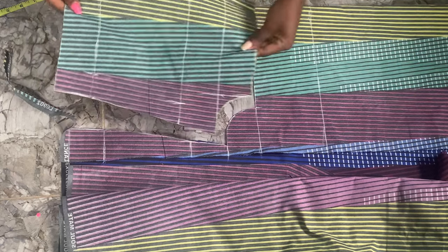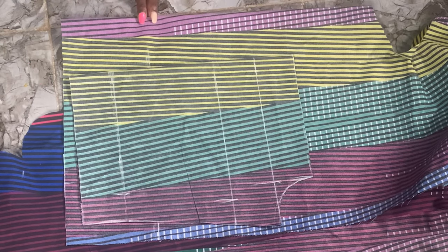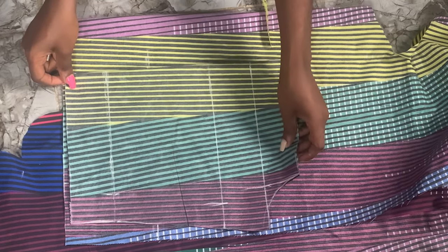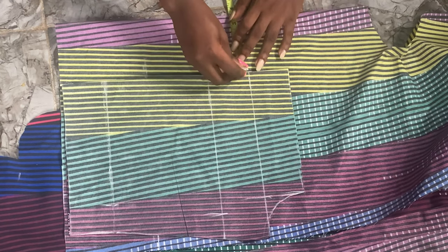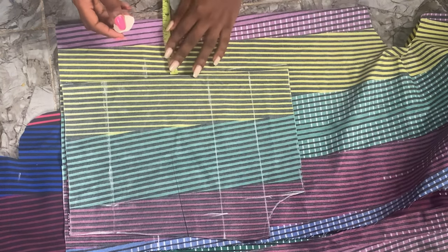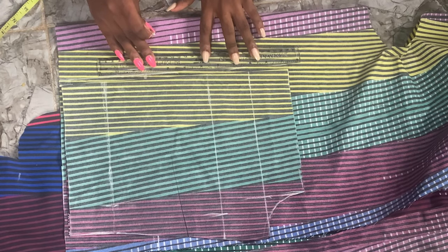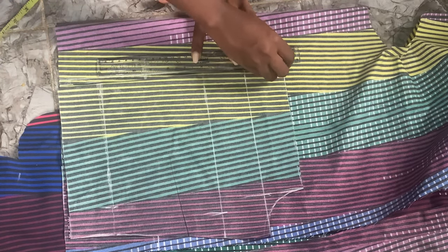We're done with the back piece. For the front piece, we're simply going to add extra allowances — just like cutting a back piece with a zipper, but instead of one inch we're adding about three inches. It depends on how big the bust is: if the bust is small you can add three inches; if the bust is really big you can add up to five inches. I'm going ahead to add three and a half inches for this wrap top front piece.